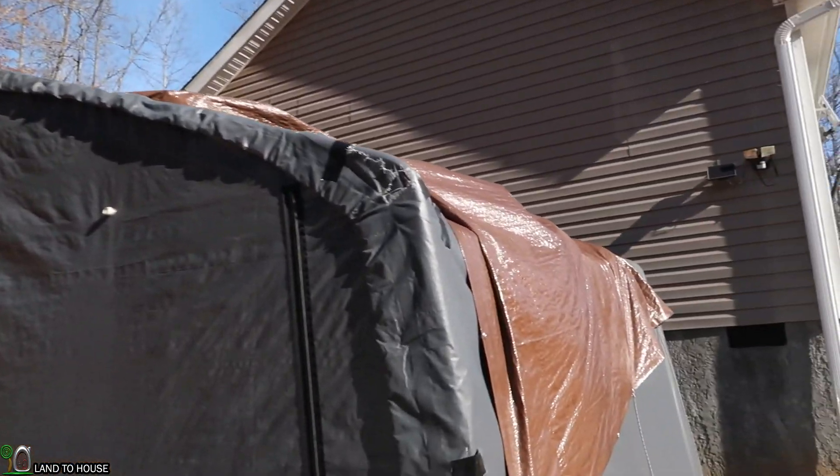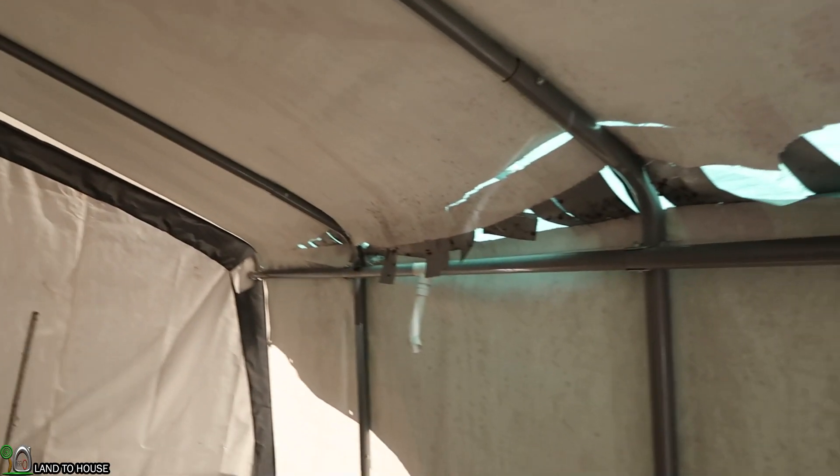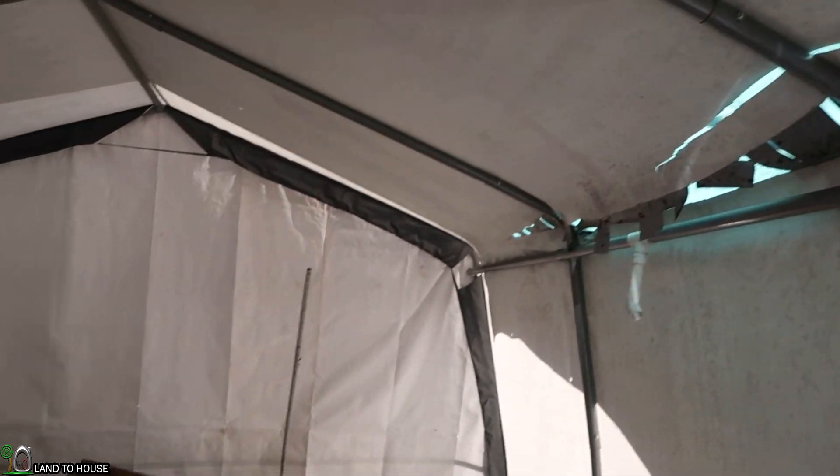The Shelter Logic tent has held up decently well. The first year, no problems at all. Second year, started to get some rips into it, like right here. And then the third year, this happened. It just fell apart, and it was actually to the point where I can just do this and it just crumbles. So needless to say, it is done.